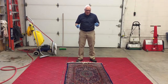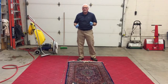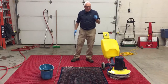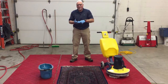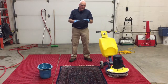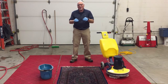This rug in front of us is a small 3 by 5 foot rug. We're back and what we've done to the rug before this point is a thorough vacuum and beating of the rug to take out some of the particulate soils. Then, before it came into the shop, we had to treat this rug to get rid of the moths and the moth larvae that are currently living in it.